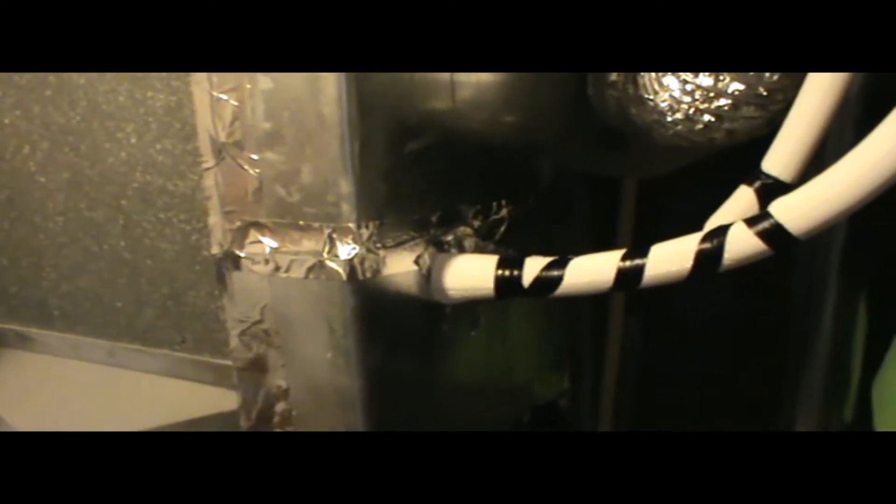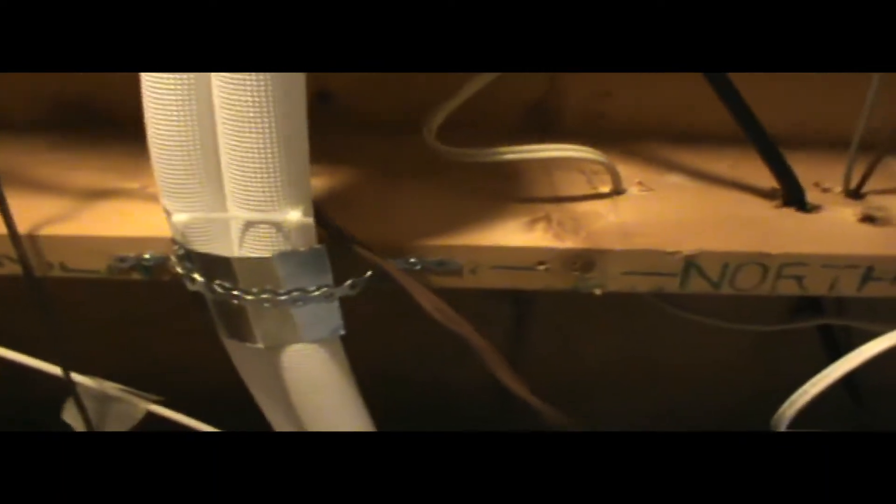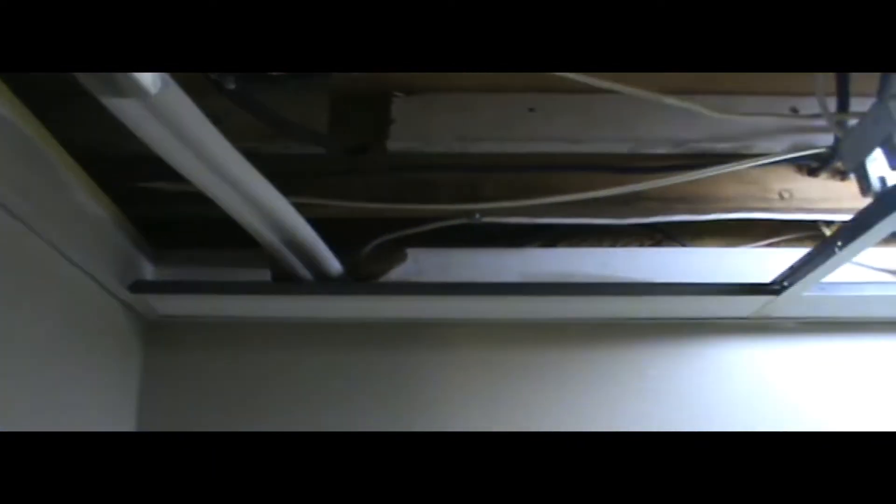This is the final installation. We have the coil inside the duct above the furnace, with refrigerant lines running towards the outside heat pump. There's a saddle provided so that the insulation does not get crushed. The furnace is now on.